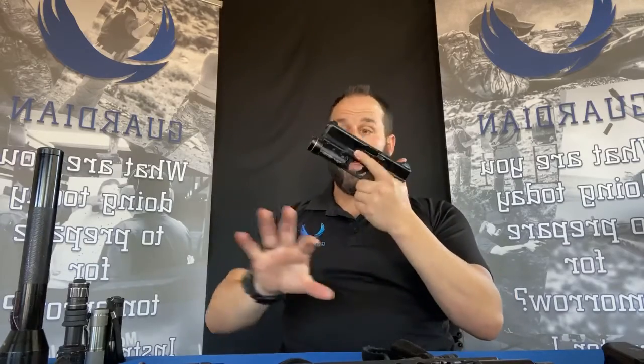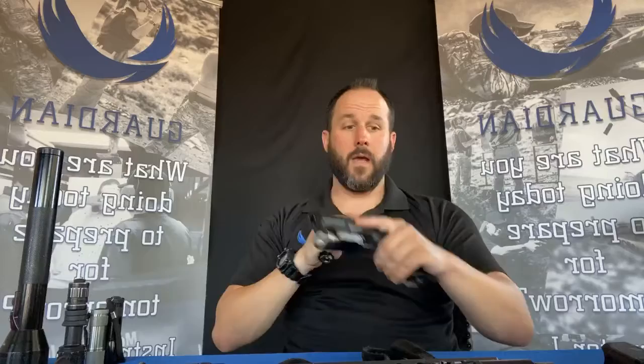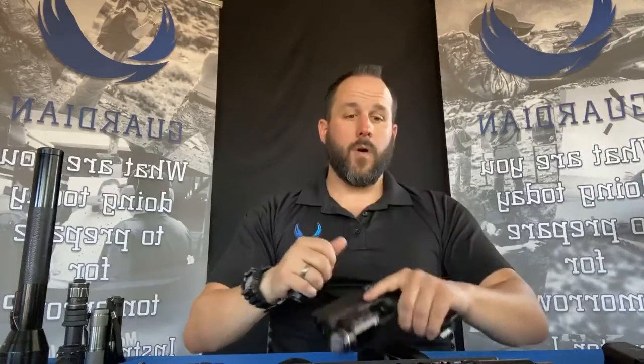With a weapon-mounted light, wherever the muzzle goes, the light goes — and you may not want to muzzle everything you're looking at. From a home defense standpoint, I recommend weapon-mounted lights because you still need to grab doorknobs or grab your kids. Can you operate a handheld light one-handed and the gun one-handed? Absolutely — but you have to think about how you'll employ each.